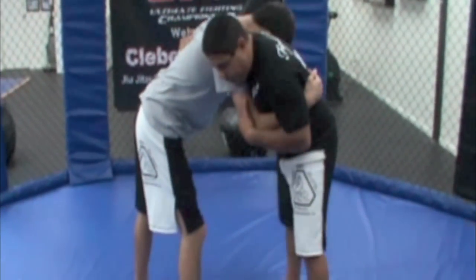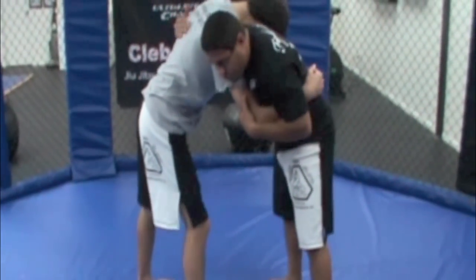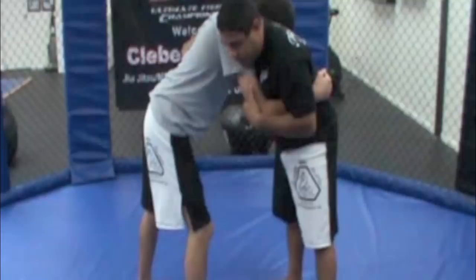Elbows, hands under the armpit, good grip, good control of the elbows, good control of the body. So what I'm going to do now...